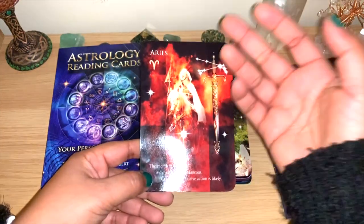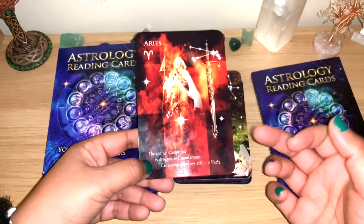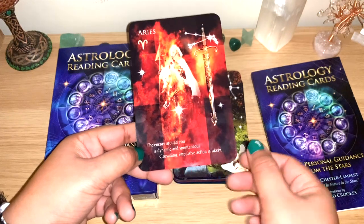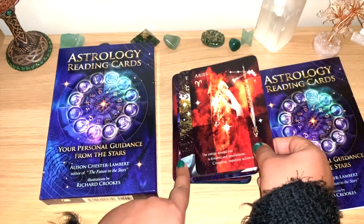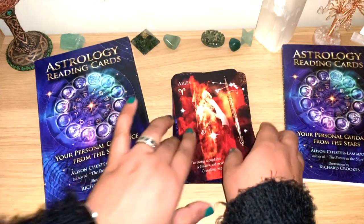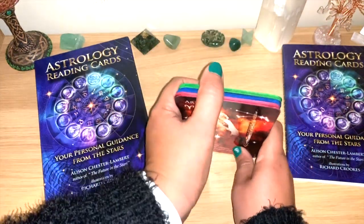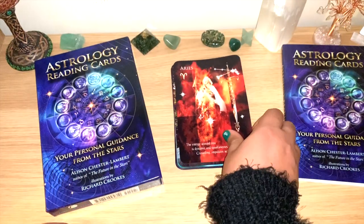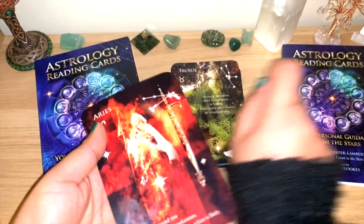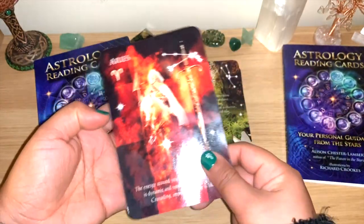I love the images — they're very good. There's the keyword, the sign, the symbols, a beautiful image, and a full phrase as well. We go through them here — just 36 cards: 12 signs, 12 planets, and 12 houses. Starting with Aries — it did not come in order, and the guidebook is not in order either. There must be a reason for that.